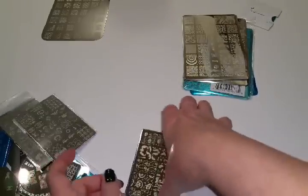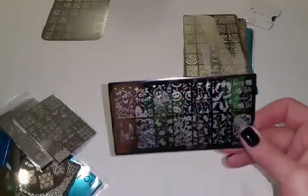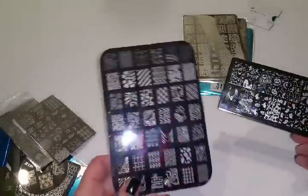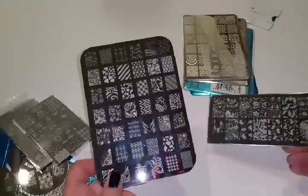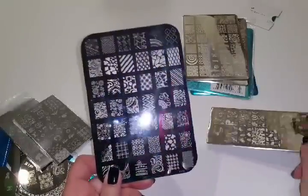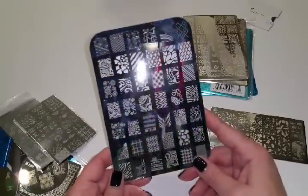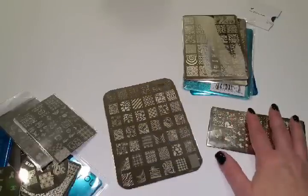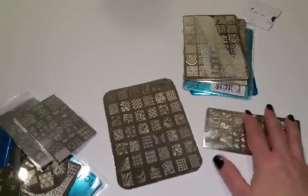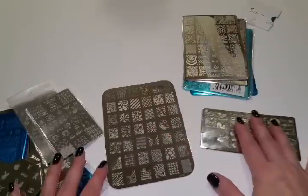Here's another stamping plate I got off of eBay — I think it was like $1.50 or something, but it's so cute, this cute little Halloween one. You can get stamping plates just about anywhere for pretty good prices, or really expensive ones that you have to really love. And this is another one I got on eBay, I think it was over $2. All of these seem to work except for those really inexpensive ones I got in a set of 10 for a dollar.